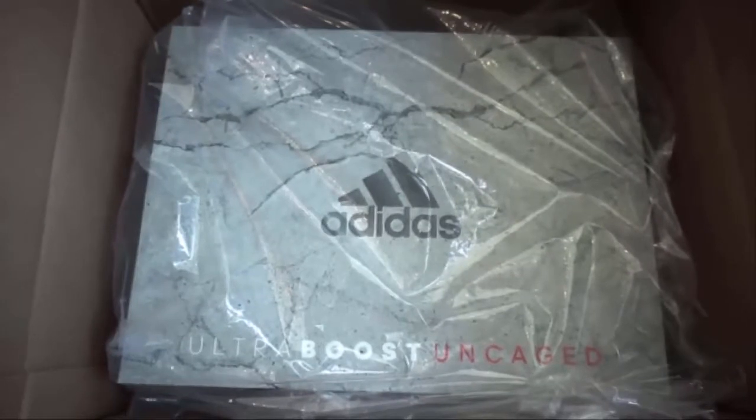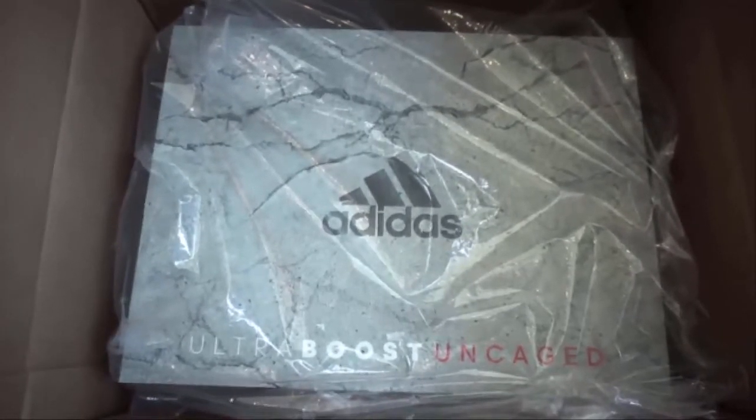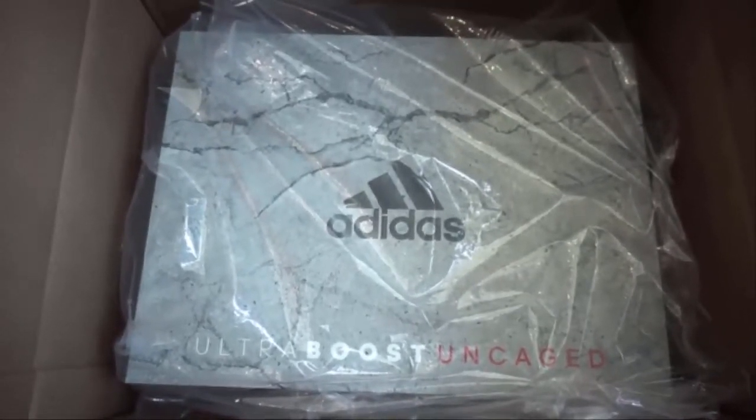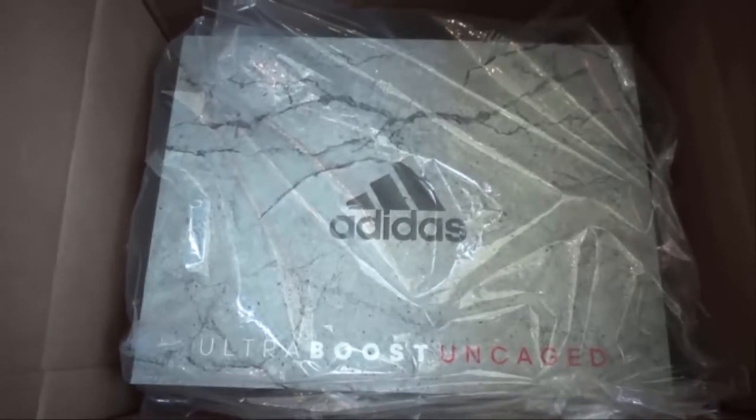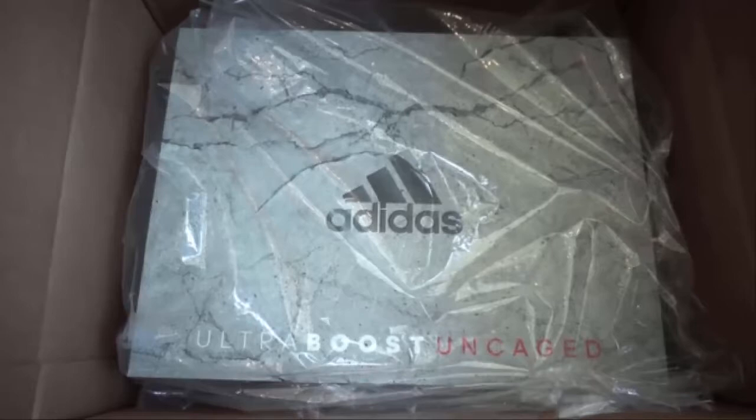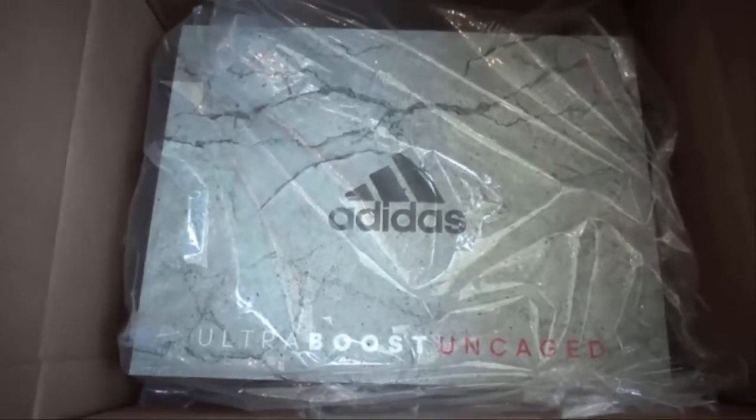Hello everybody, G-Rock over at TheShoeGame.com. I just got a new package from Adidas — it is the Adidas Ultra Boost Uncaged. I am not going to waste any time. Let's get straight to it.